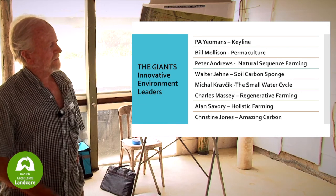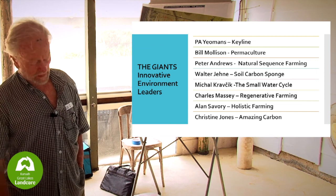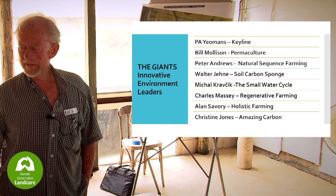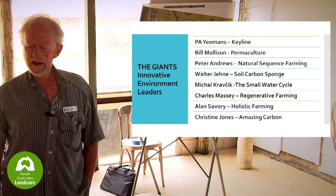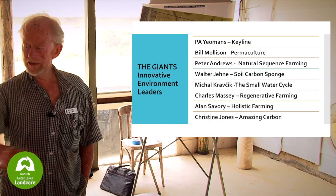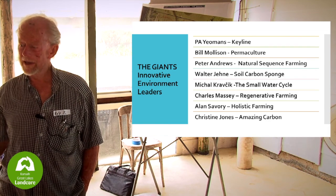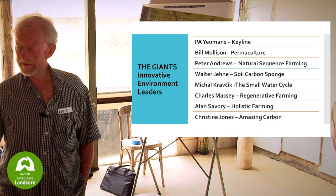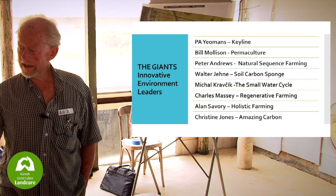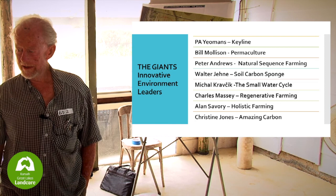Alan Savory is the father of holistic farming. He was a ranger in Zimbabwe who found that 50% of the elephants in his park had been killed because they thought the animals were knocking down trees and damaging the ecosystem — but the park didn't improve. He figured out it wasn't the animals causing the trouble; it was the fact that they couldn't move through their natural cycle. Wildebeest used to go through an area, eat it out, and not come back for at least a quarter — giving the vegetation a chance to grow. Christine Jones, an amazing carbon soil scientist, tells you everything about how green plants and bugs in the soil work to make soil.